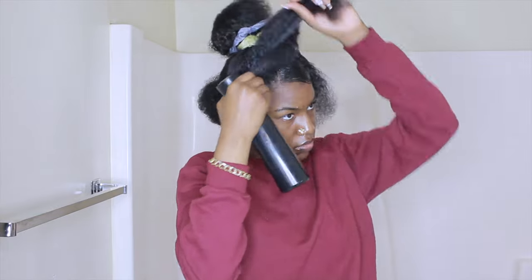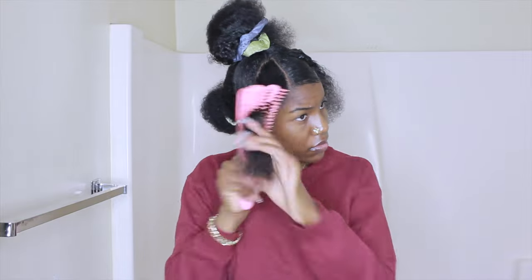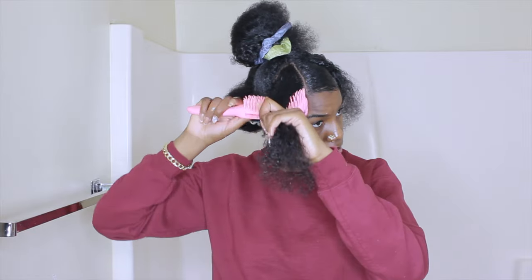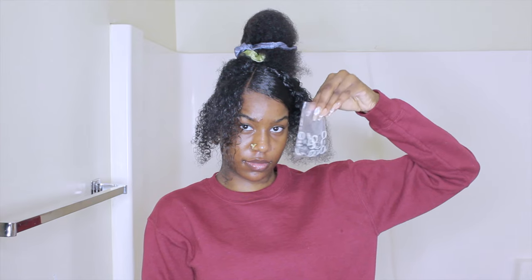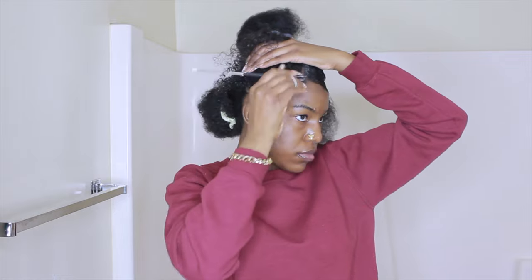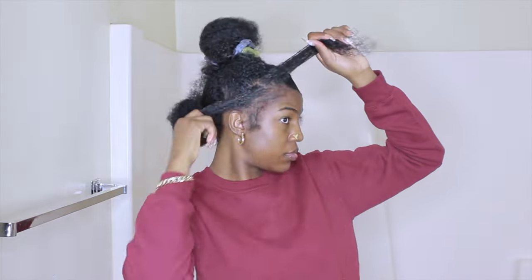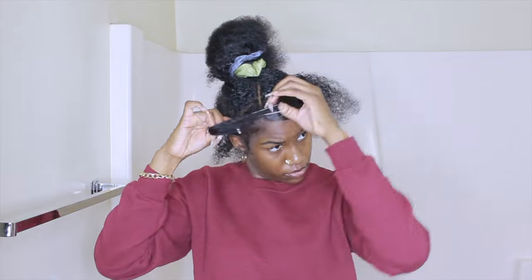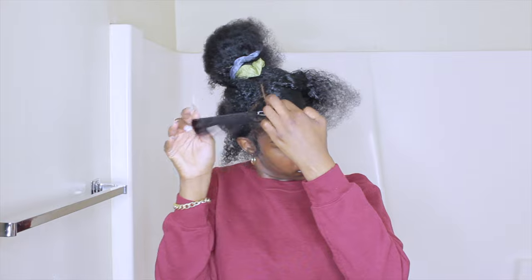Now I'm detangling the section for the rubber bands. I'm parting the hair into four sections — making four squares — and placing rubber bands on each one. I'm using the white rubber bands because I want them to show; she has yellow ones in the reference but I don't have those. You want to make sure you put them on tight so they don't slip off.